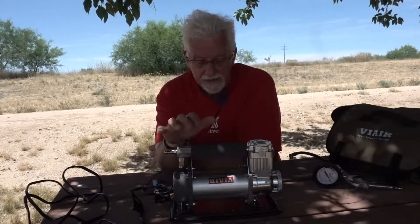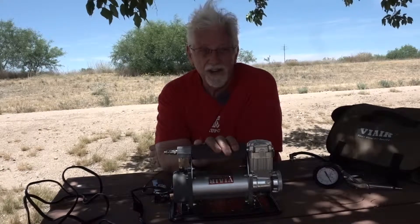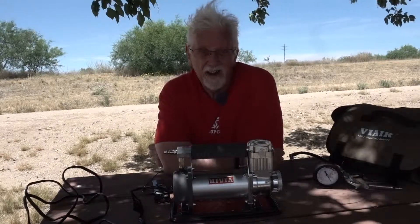I reviewed it when I first bought it. I've used it for a whole year, and I think now I'm really in a good position to tell you what I think about it. And spoiler alert — I could not be happier.